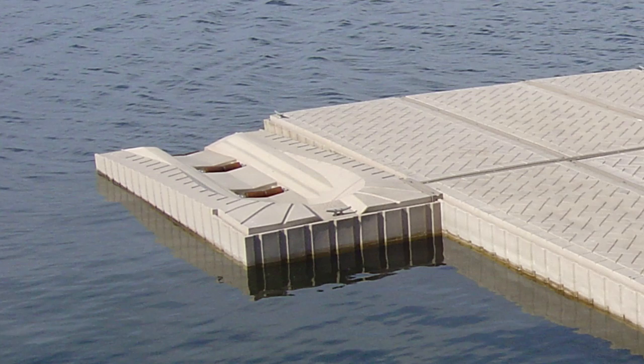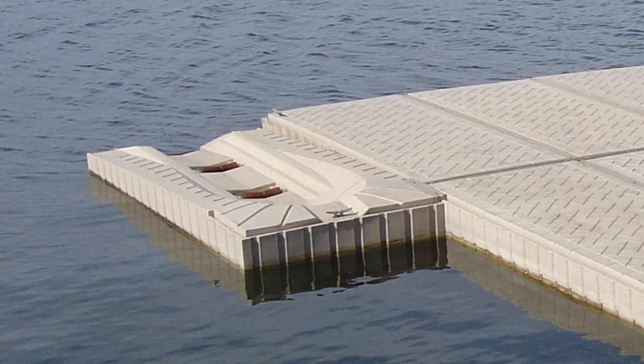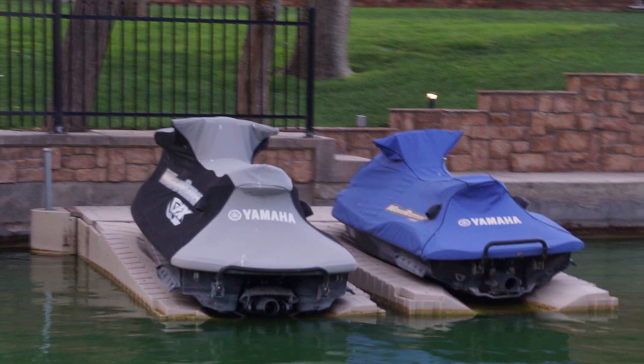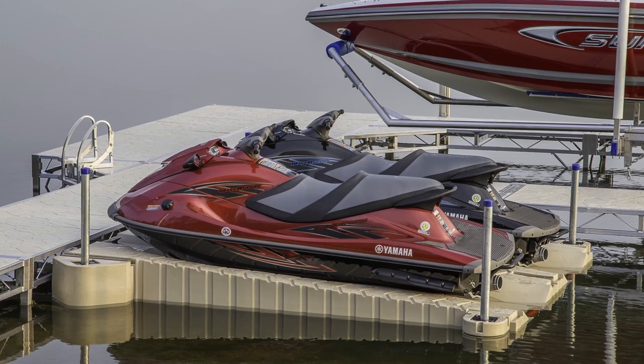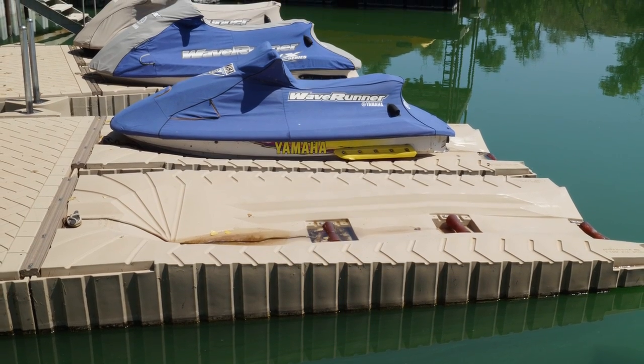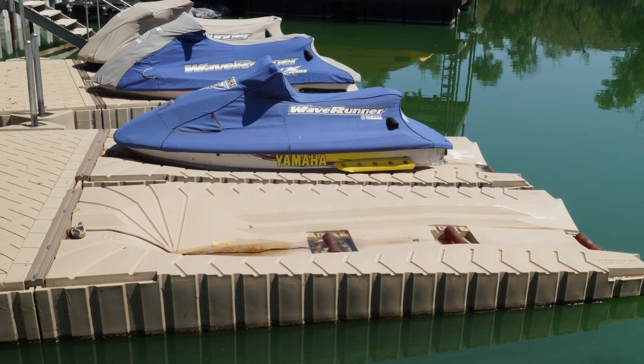Simply position the Shoreport alongside or perpendicular to your dock system for quick and convenient access to your PWC. Shoreport can be used as a standalone personal watercraft docking station, or you can connect multiple Shoreports together for additional stability and personal watercraft storage.